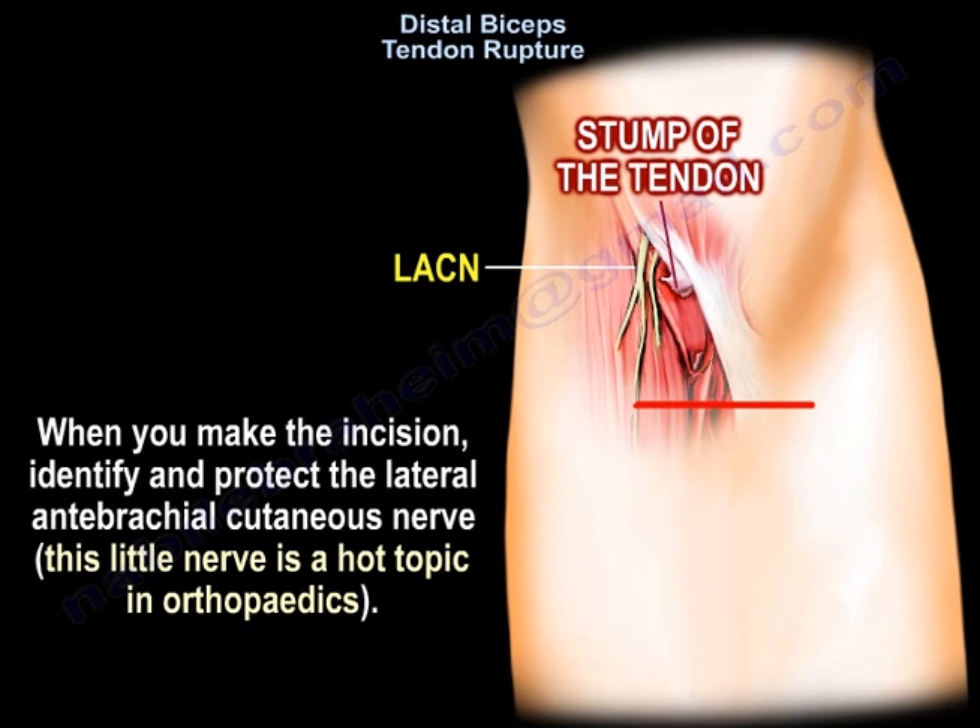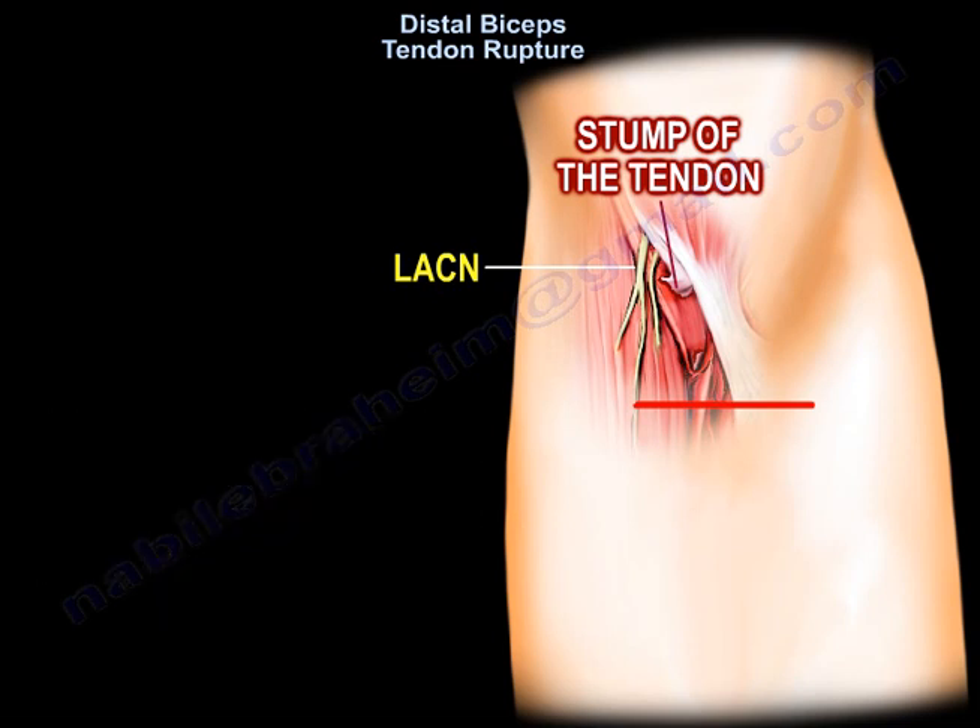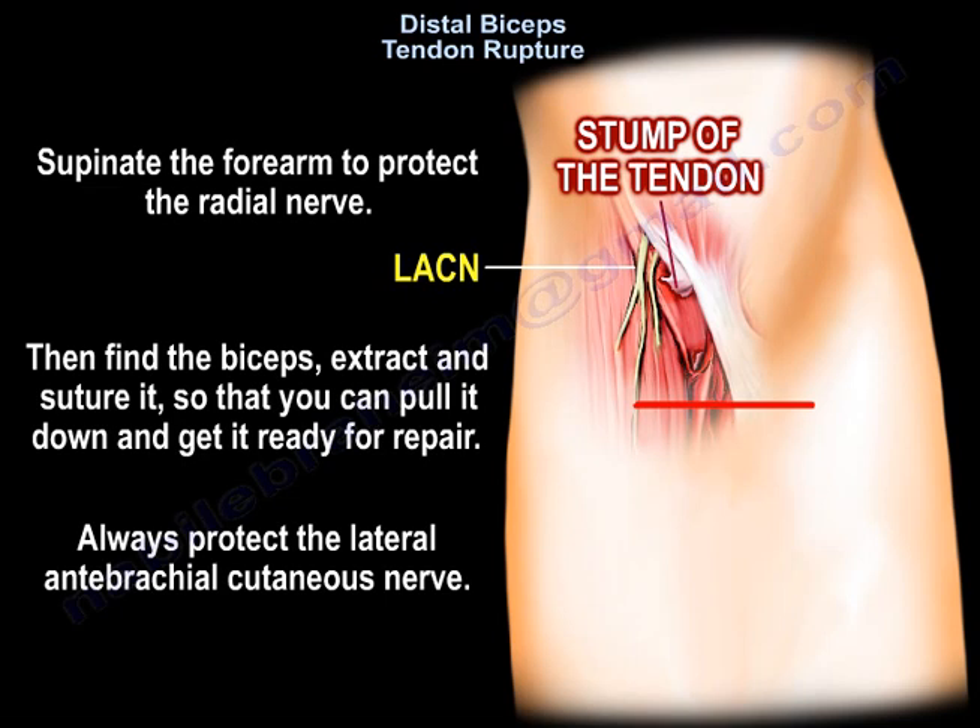This lateral antebrachial cutaneous nerve is a hot topic in orthopedics. Supinate the forearm to protect the radial nerve. Then find the biceps, extract it, suture it so you can pull it down and get it ready for repair. Always protect the lateral antebrachial cutaneous nerve.